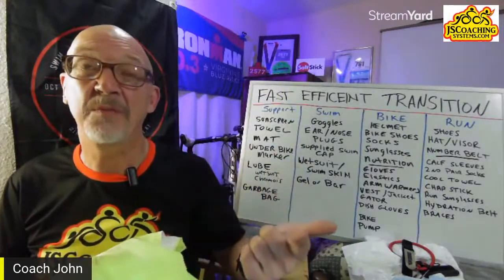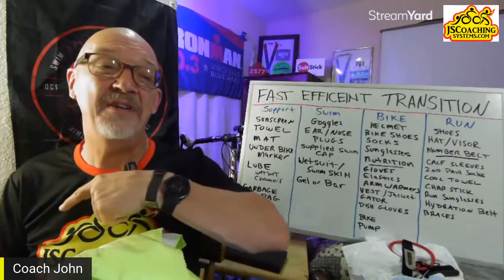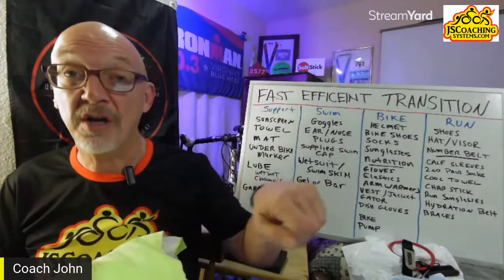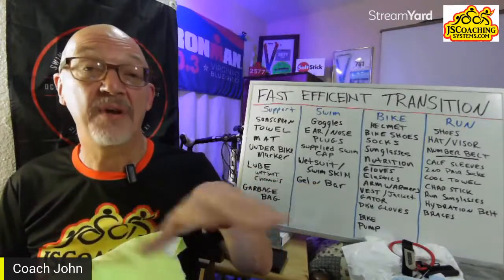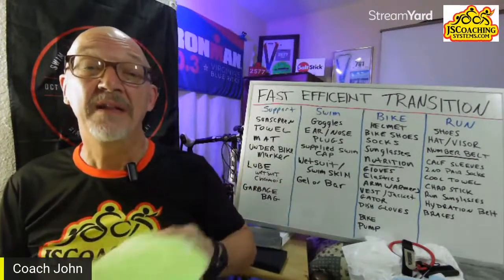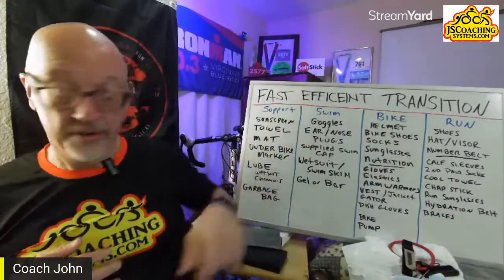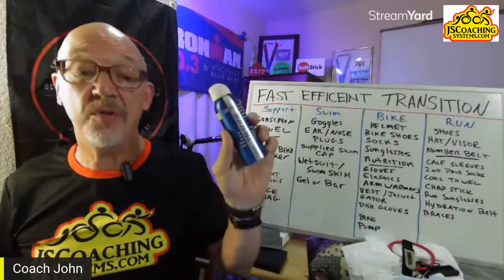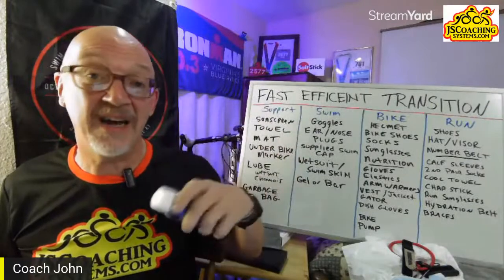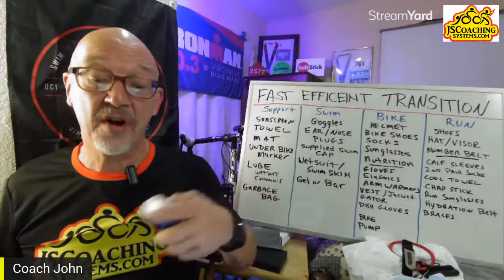In your support items, also pack your lubes. I love Tri-Slide — great stuff, paint it on and the wetsuit goes on and comes off easily. You want to make sure you've tried on your wetsuit beforehand and it's the right size. A company like Sumarpo will let you try it on and return it if it doesn't fit — I'll have another video on that wetsuit in about a month.